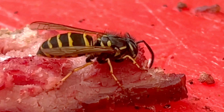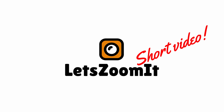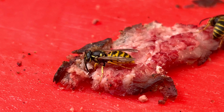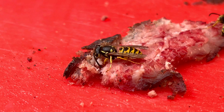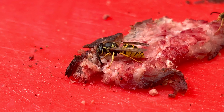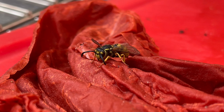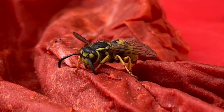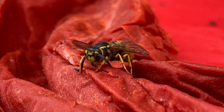Here we can see how they are actually cutting through the meat with their strong jaws. And here we have a personal favorite — I think this one looks really cute, but yeah, I don't want it as a pet.